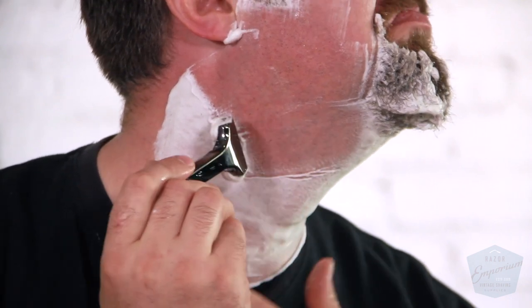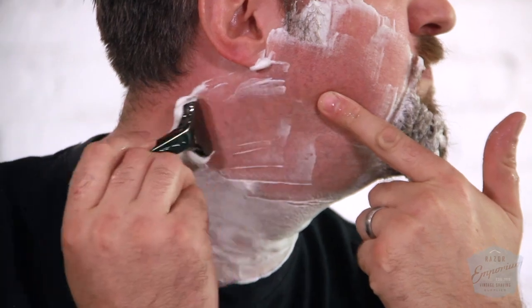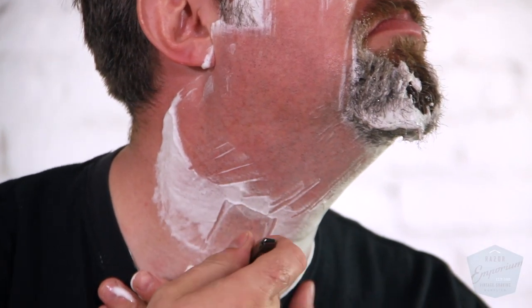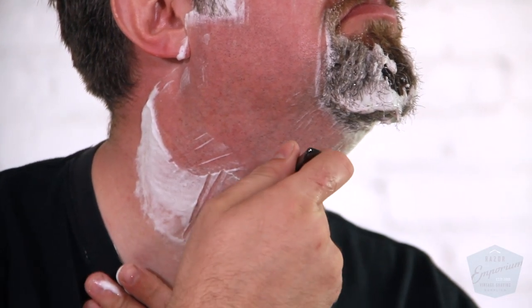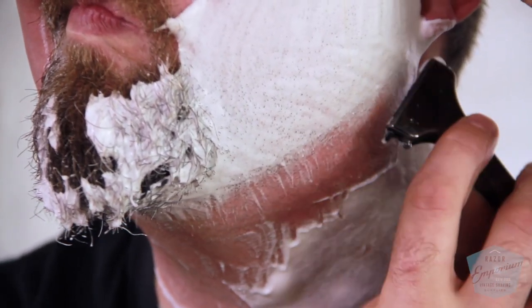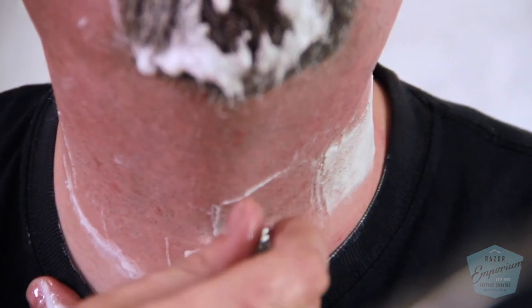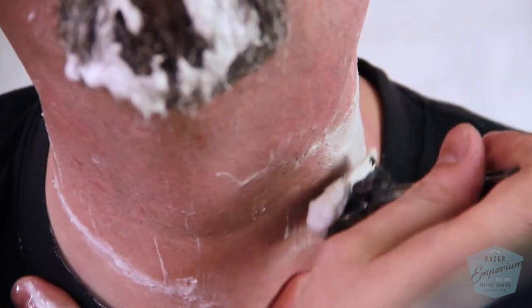And that means with the grain. We talked about grain map — down on my cheeks, up on my lower neck, kind of across on my mid neck. So figure out what 'with the grain' means for you and stick to one pass. Don't try to go for the BBS — go for the DFS, damn fine shave. One pass only.